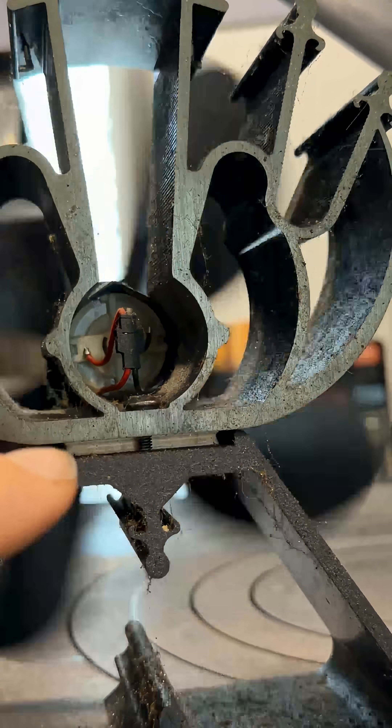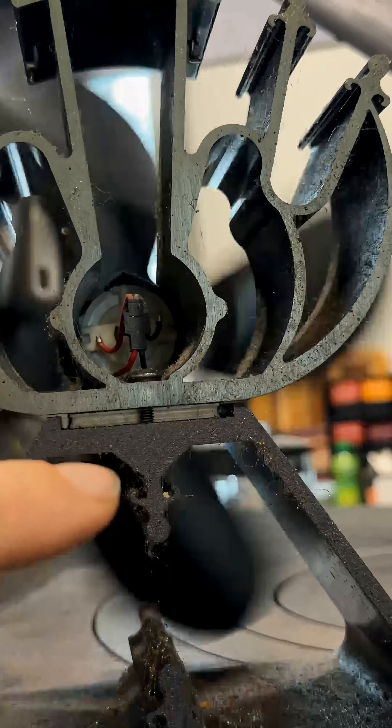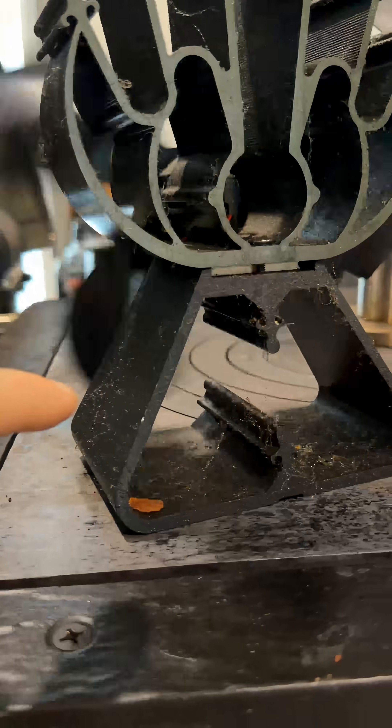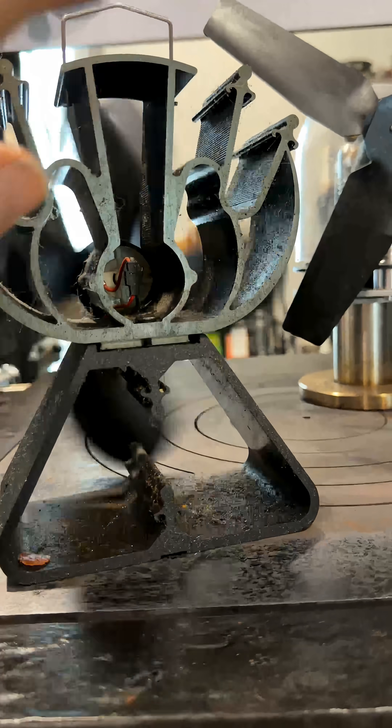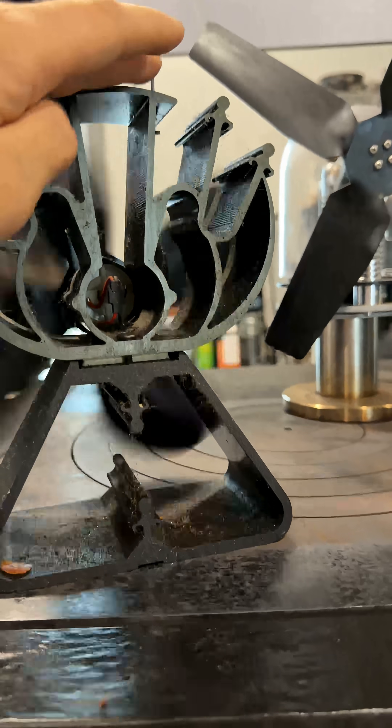That is called a Peltier device. Basically, this generates electricity from a temperature difference from one side to the other. The base sitting on the wood stove gets warm, and this spot up here with all these fins and that air blowing past it, this cools pretty rapidly.